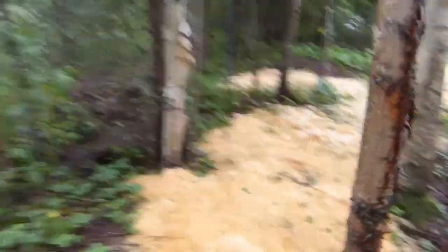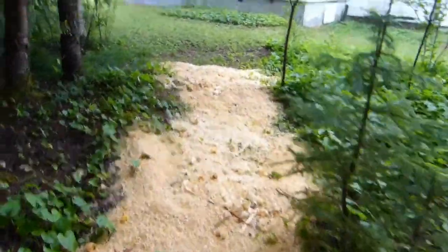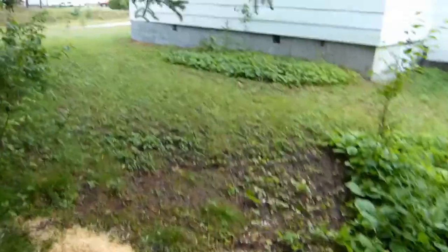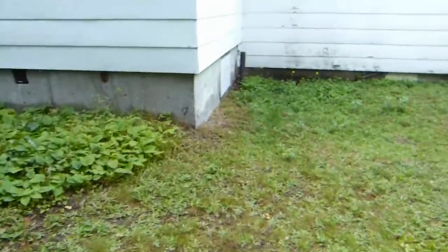What have I been doing with all my shavings from milling up the cedar? Well, I've been mulching a path. We've got a nice little area through here. Got a spot for my shavings anyways.